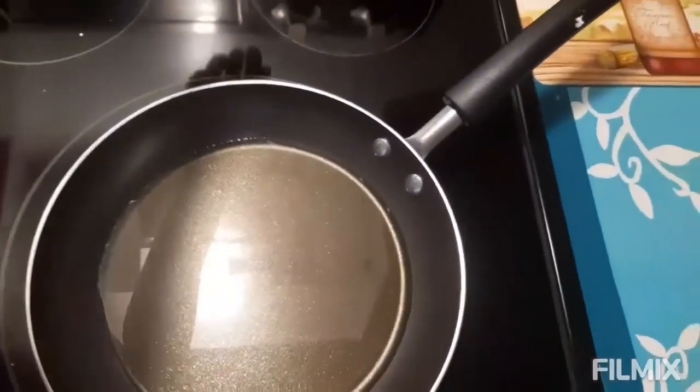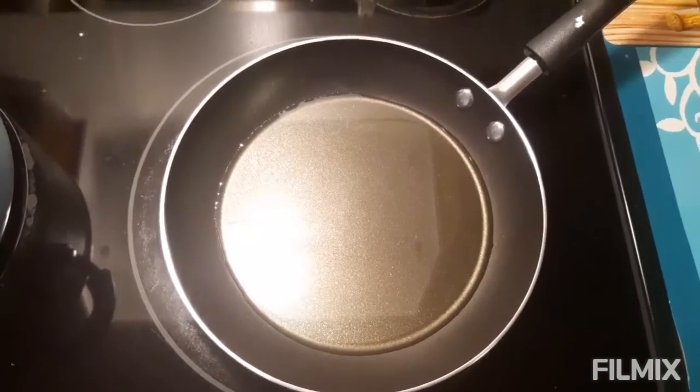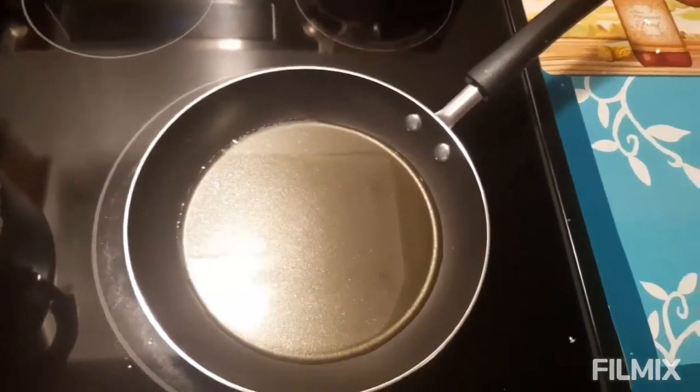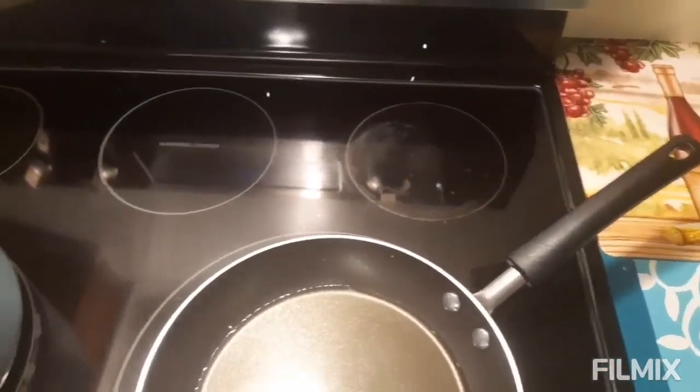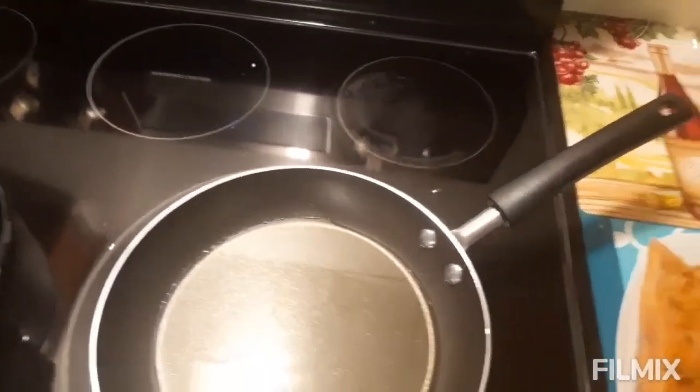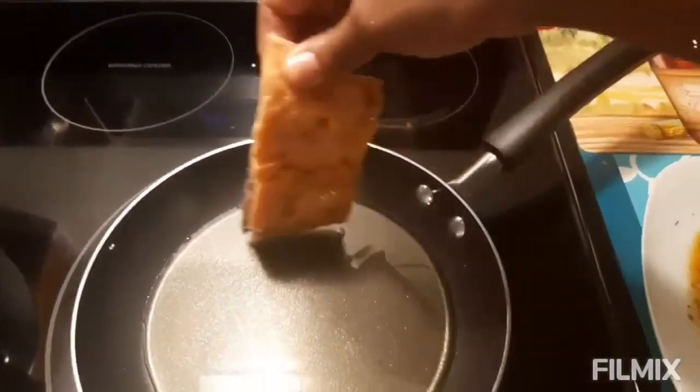Over here we have our pot, just lightly preheated, and we're going to go ahead and add our salmon in.